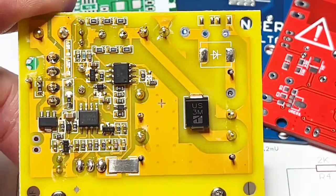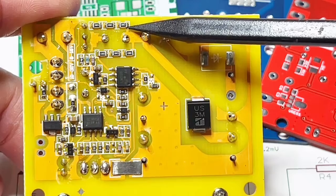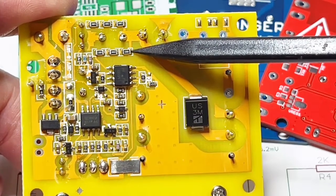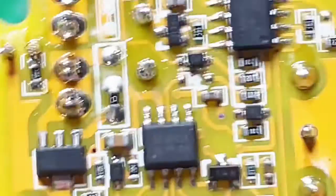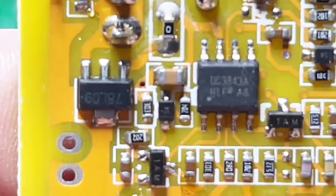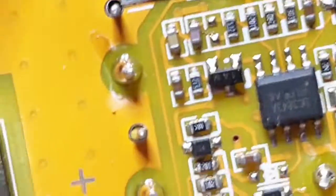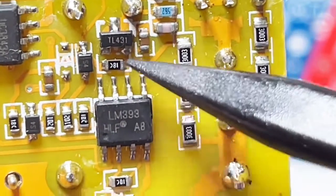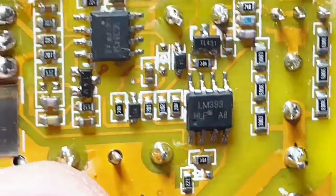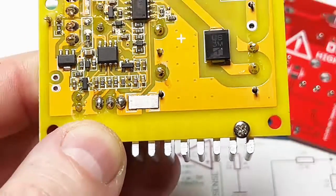On the back side you see two strings of resistors: one is for the regulation loop and the other one is for the over voltage protection. You have a dual comparator — the LM393 — and the switching chip UC3843, and a 9 volt voltage regulator. And somewhere here you have the voltage reference of two and a half volts. And this is a 40 milliohm sense resistor.